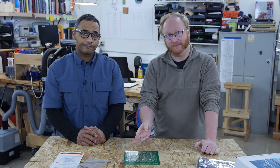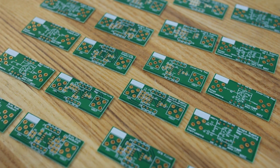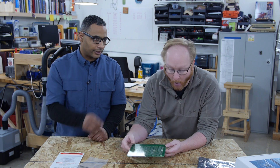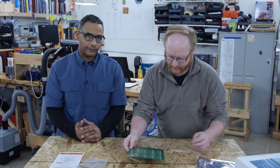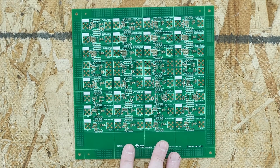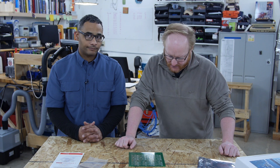The board supports three amplifier packages: SC-70, SOT-23-5, and SOIC-8. The version on hand is the SOIC-8. Different packages require a completely different board. For passive components, it supports 0805 or 0603. There are three versions total: SC-70, SOT-23, and SOIC — the SOIC being the typical 8-pin surface-mount package.